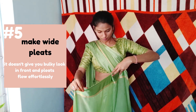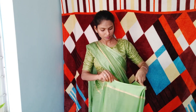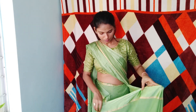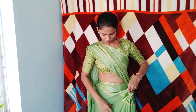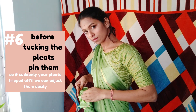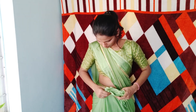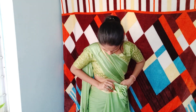Now comes the middle pleats. I'll pleat them as wide as possible — it doesn't give that bulky look in front. Before tucking them inside, I'll secure them with a pin. If just in case your saree drapes off, you can keep them as usual without re-pleating it. It makes the whole process easier.